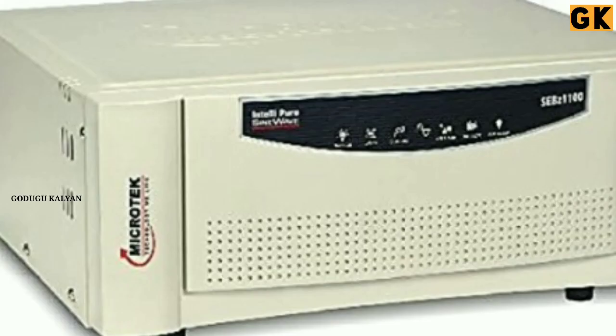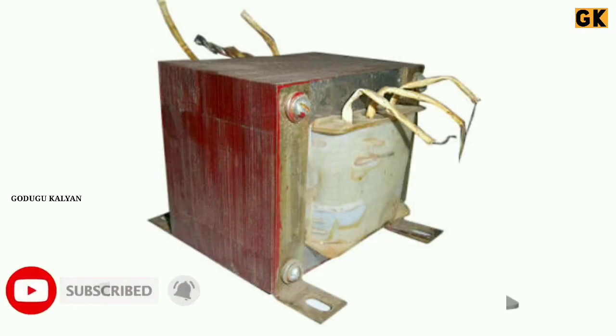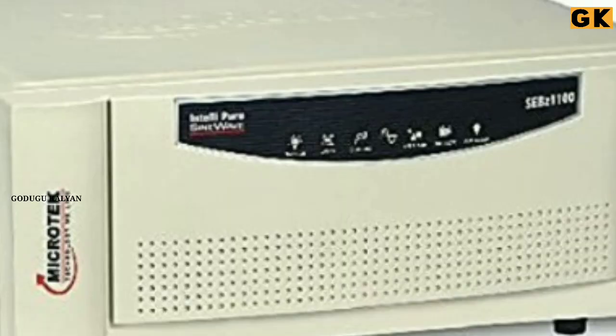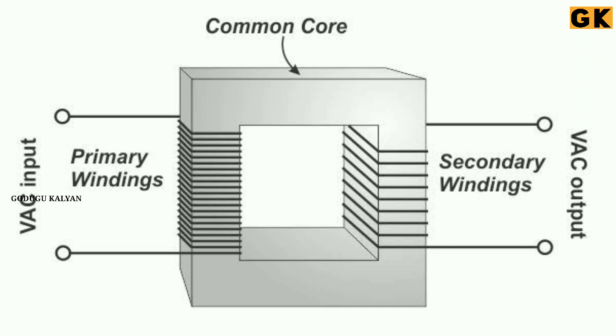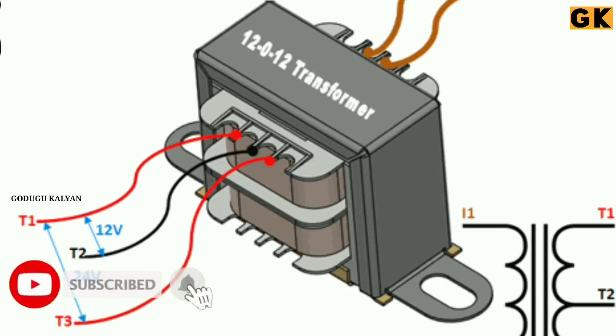A 12V transformer can be used here. The inverter is also a type of transformer. This transformer can convert DC power to AC power, and the AC 220 volt output can be derived from it. So the AC power input results in a DC power output. If you understand transformers, they are not always easy to use.